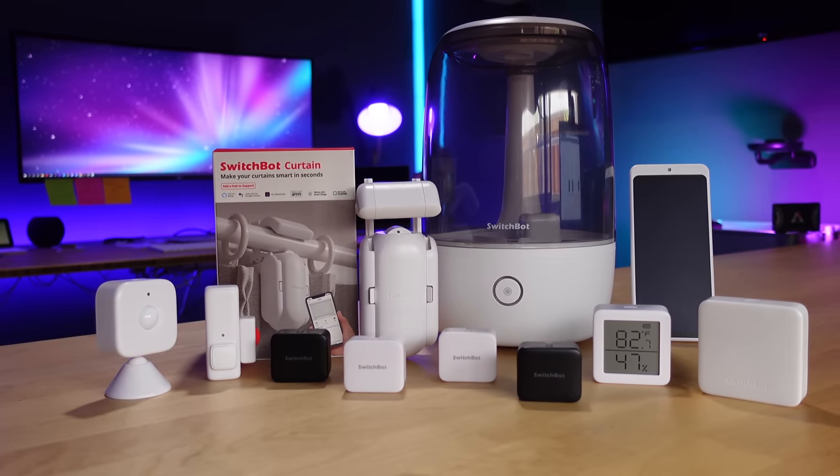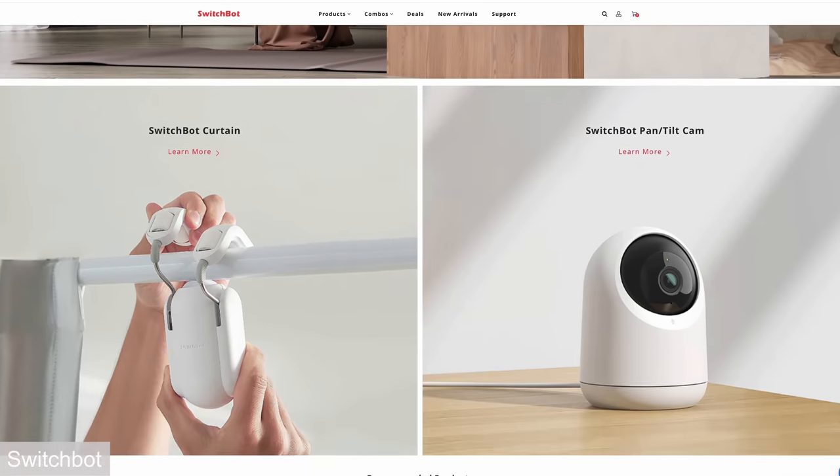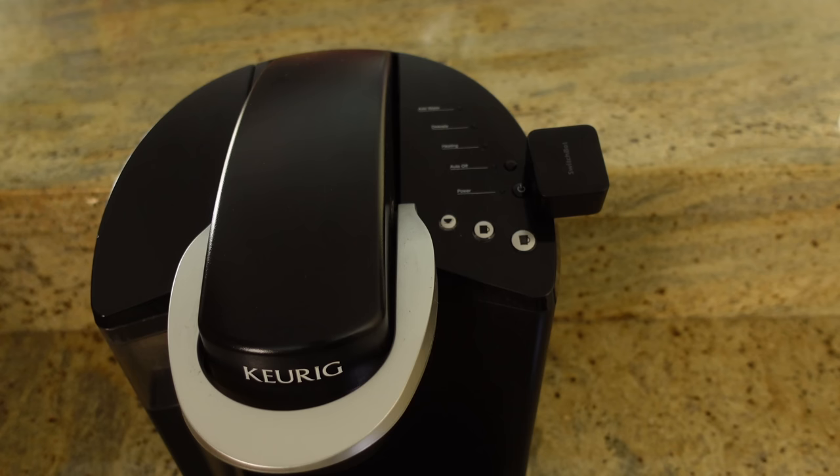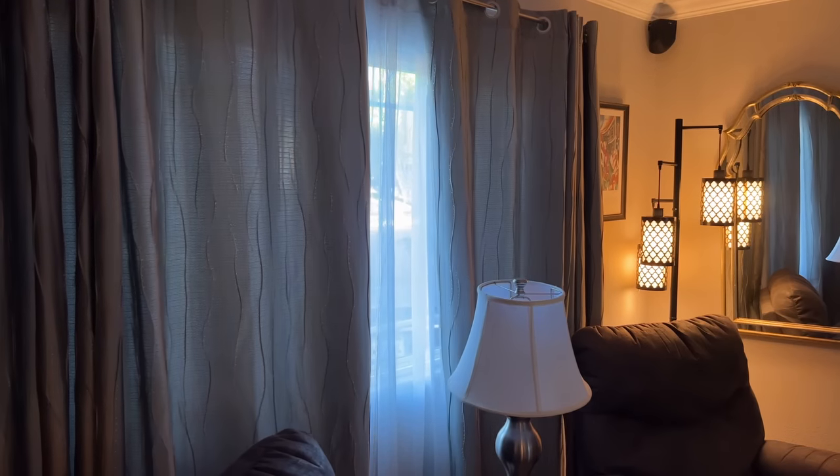If you're not familiar with SwitchBot, they've been making solutions to automate the things you already have. One of their first products was the SwitchBot Bot. I use one to turn on my coffee machine in the morning when my alarm goes off. I also use one of the SwitchBot Curtains, so at 7 a.m. my curtains open up automatically, and at sunset they close. I didn't have to buy new blinds — I just automated what I already have.